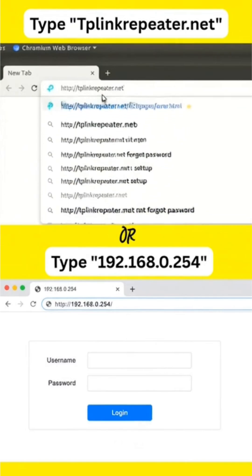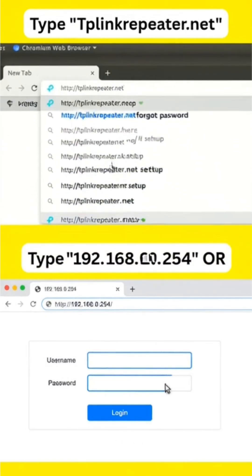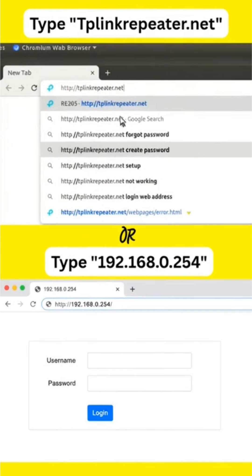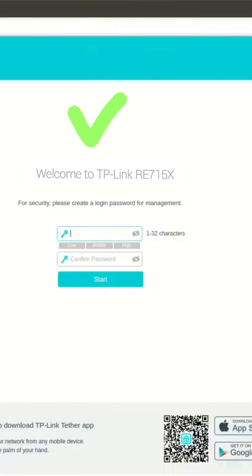After connecting, open a browser on the same device and into the URL or address bar, type tplinkrepeater.net or 192.168.0.254. This will open the TP-Link RE715X setup page.